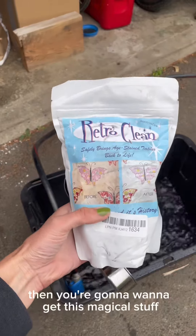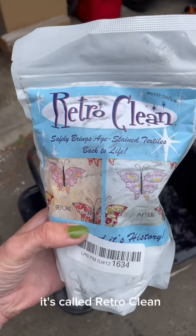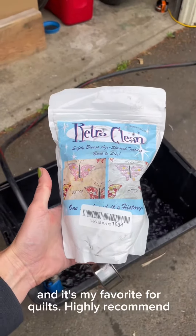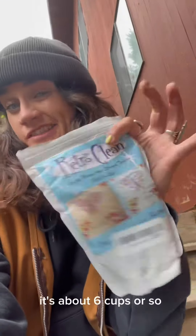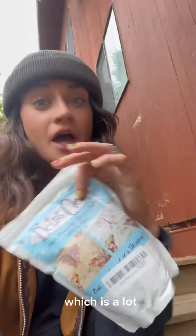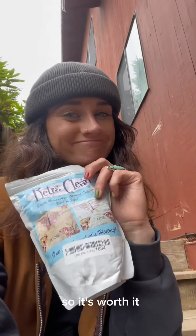You're gonna want to get this magical stuff — it's called Retro Clean, and it's my favorite for quilts. Highly recommend. I did the math: it's about six to six and a half cups for this 26-gallon tub, which is a lot, but I can use this solution again since I have another quilt to wash, so it's worth it.